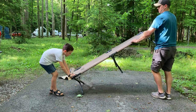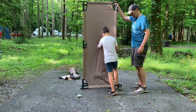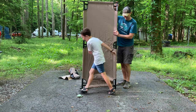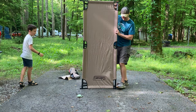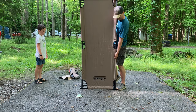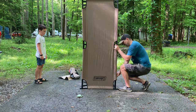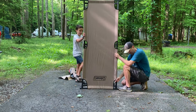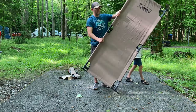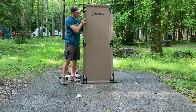We're gonna stand it up like so — watch, let me do it. I got it. I'm gonna step on it and then just get it on like so. Move it into place — voila!